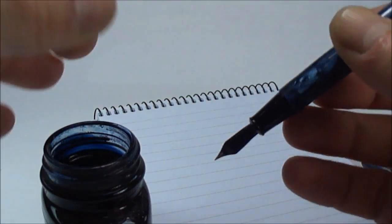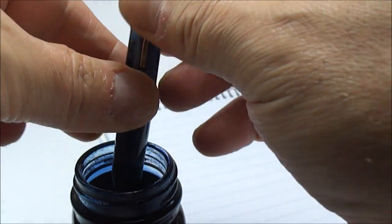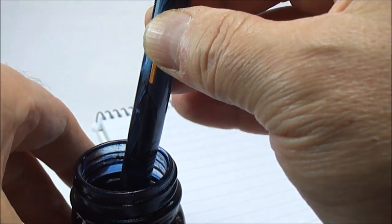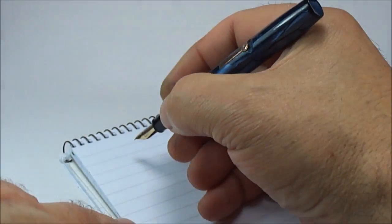This is the first time the pen has been used since I put a new sack in it. What we do — nice and simple for those not aware — we just simply lift the lever up about halfway, dip the nib into the ink. You can actually hear a little bit of bubbling. Then we get a bit of tissue and give it a little wipe.